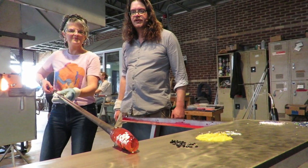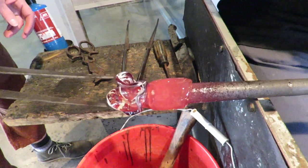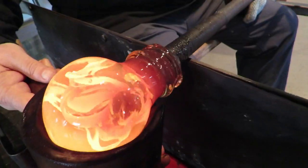We'll show you how to shape glass the way they've been doing it for thousands of years. We'll add color, create movement, and play with light.